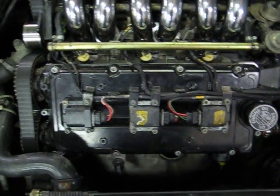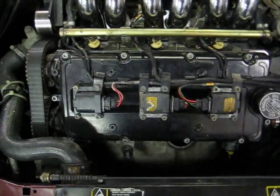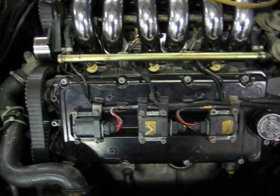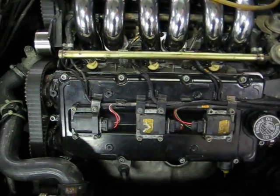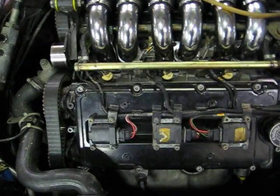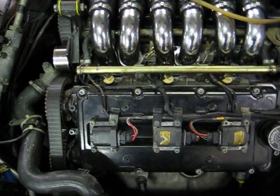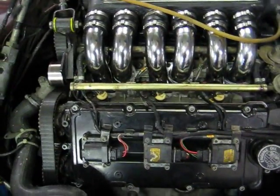I kept the six coil-on-plug coil packs, but it's still running batch fire semi-sequential fuel injection, firing two injectors at the same time, and batch fire ignition — basically it fires two spark plugs at the same time.